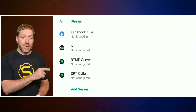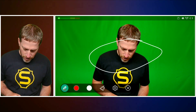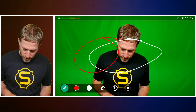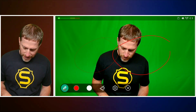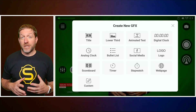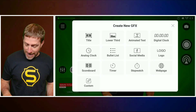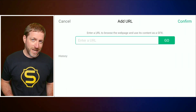When it comes to streaming outputs, you can now do one NDI and one RTMP or SRT at the same time. The on-screen annotation tool has increased capability, more features, and changes to the auto-clear time. If you're using an online graphics tool, you can now load a web page as your graphic — just type in the URL and bring it in.